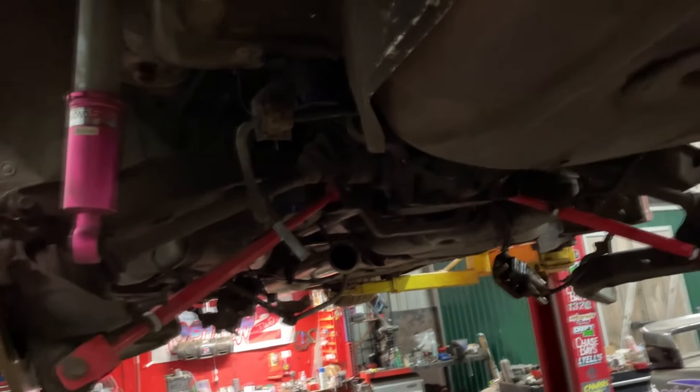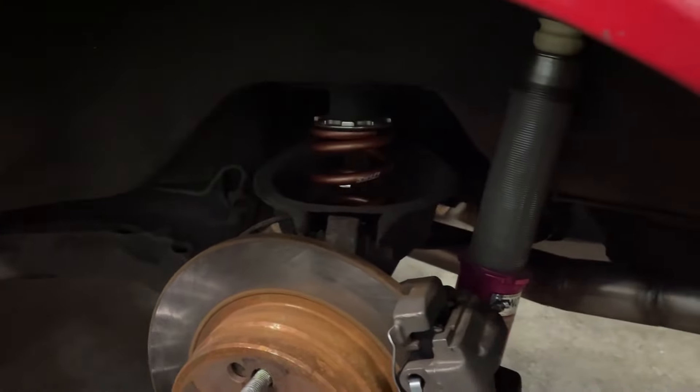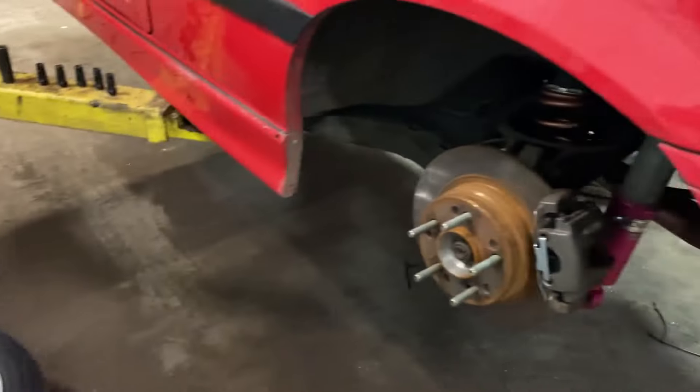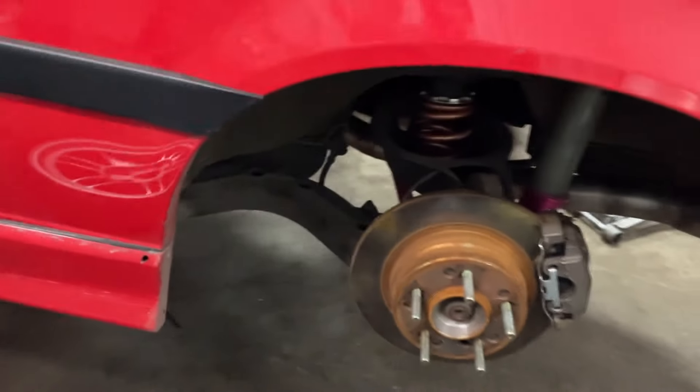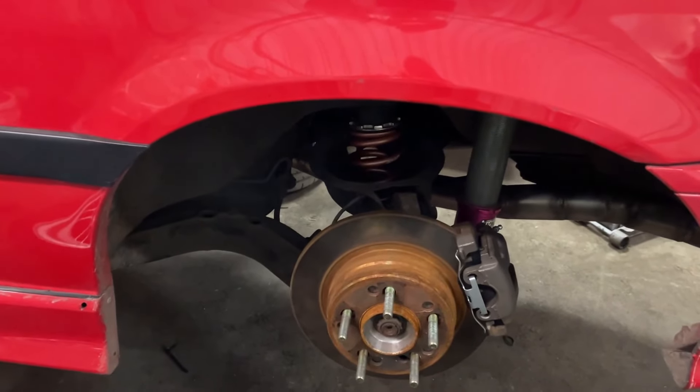Subframe is back in, torqued to spec. Not going to show putting everything back together, but the springs are measured to the same height as the ibachs. Just throwing it all back together. Everything's back assembled — Swift springs in there, exhaust back on. Going to throw the wheels on and see if it's higher or lower, what adjustments I need to make, then go for a drive and see if it's still rubbing.